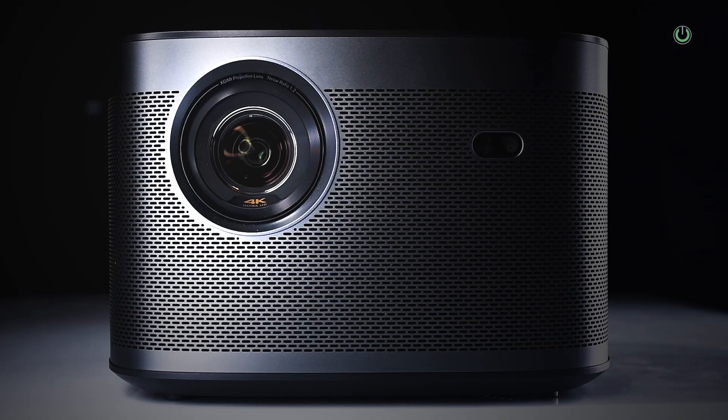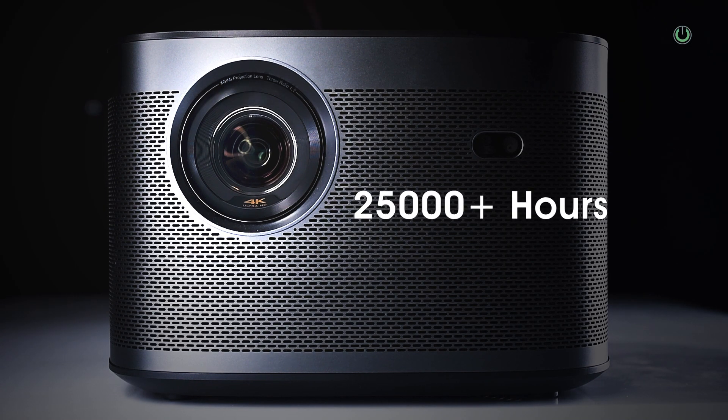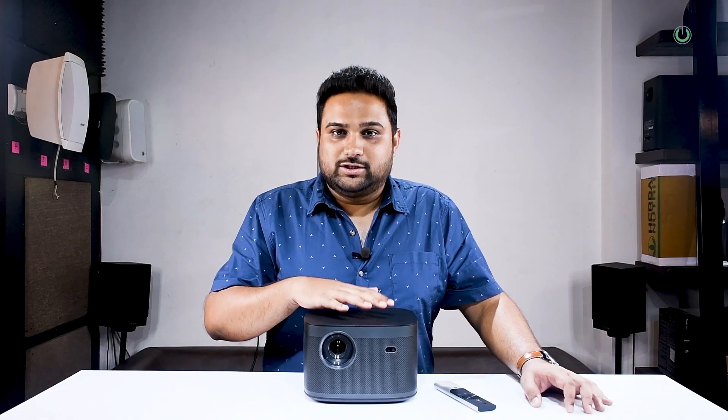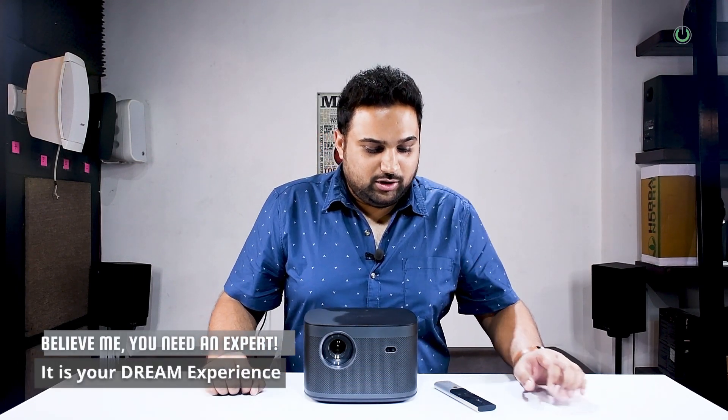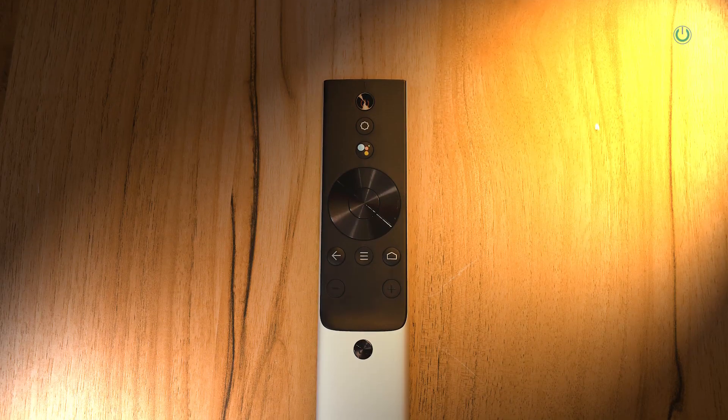It obviously uses DLP technology and the 0.47 inch DMD chip, but the light source is not a conventional lamp — it is actually an LED source. And that is why this projector can run up to 25,000 hours. That's a huge number. You don't have to constantly change the lamps. Now, let's say if you're watching a 3-hour movie every day with this projector, I'm going to ask you to do the math and let me know the answer in the comments as to how many days you think this projector can actually run.